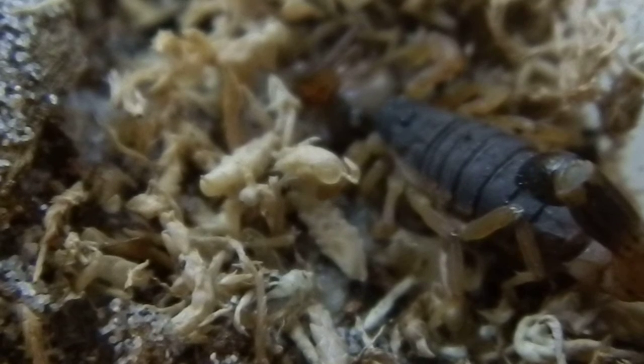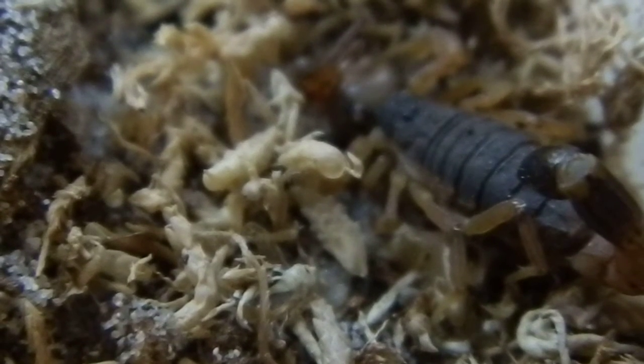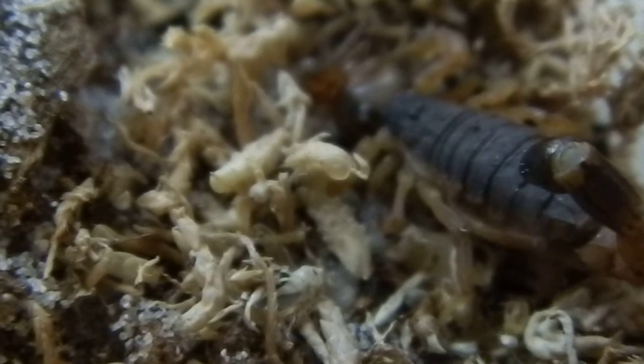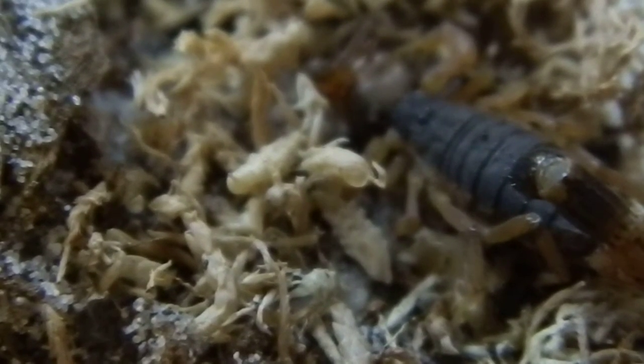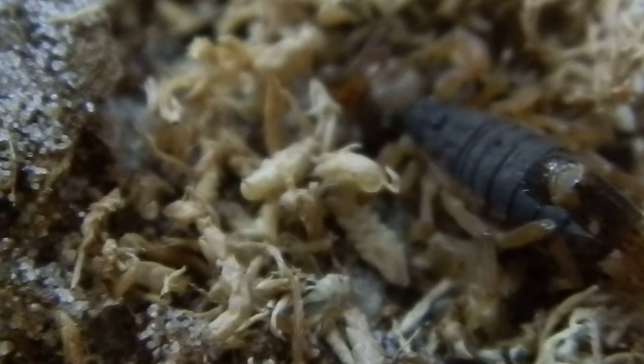I've just uploaded a video onto YouTube of her catching it and part of her eating it — it took some time so I couldn't capture all of it. These guys are opportunistic foragers and they often live in disused spider burrows, such as trapdoor spider and wolf spider burrows. They range in size from 25 to 65 millimeters, so they're a small to medium sized species of scorpion. They're from the Buthidae family.